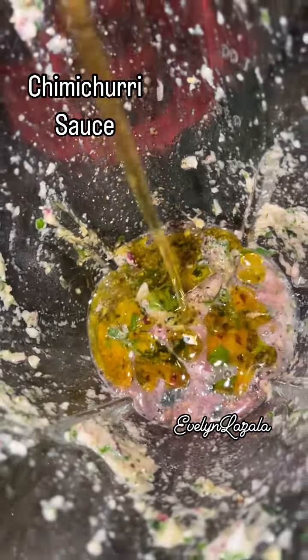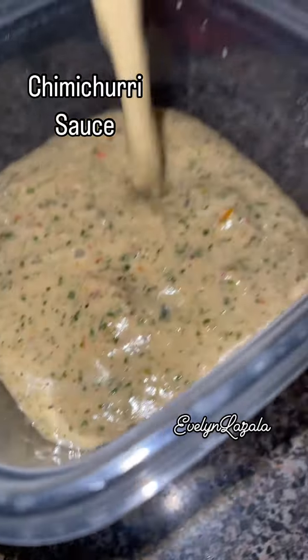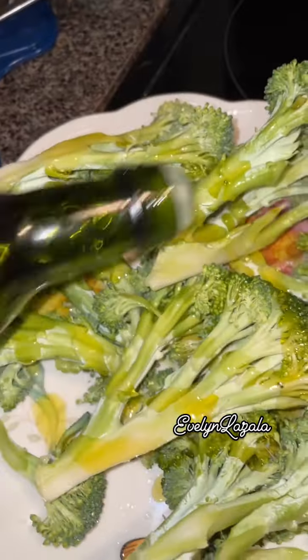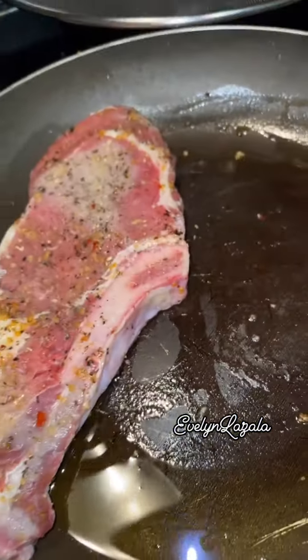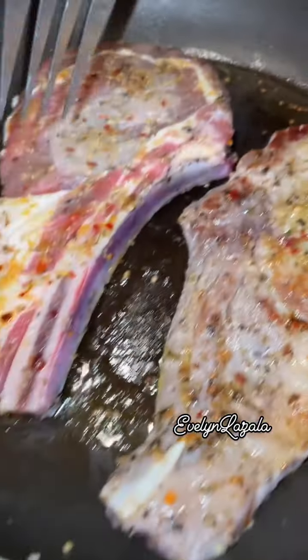This is my first time making this chimichurri. I did change things a bit because I prefer cilantro over parsley. I grilled these. I added my meat, seared it in the pan,